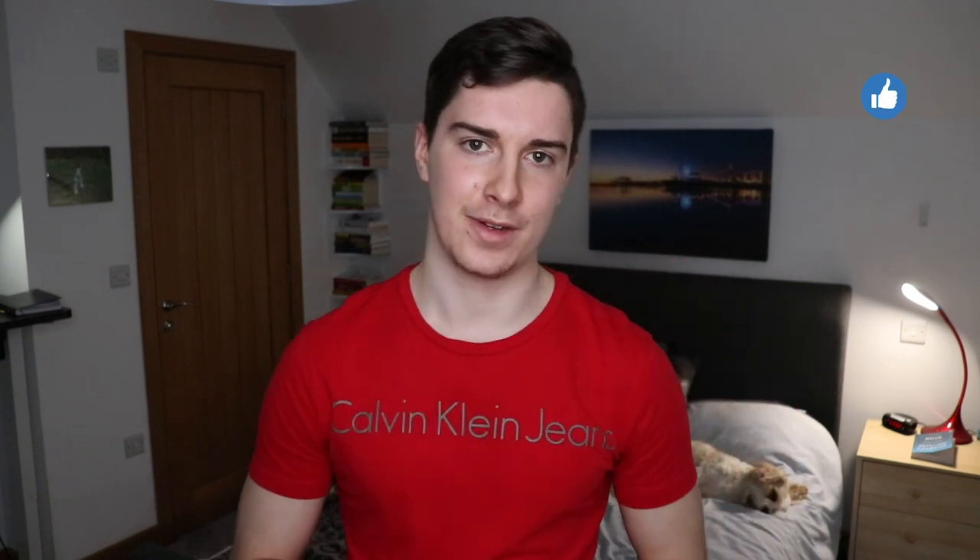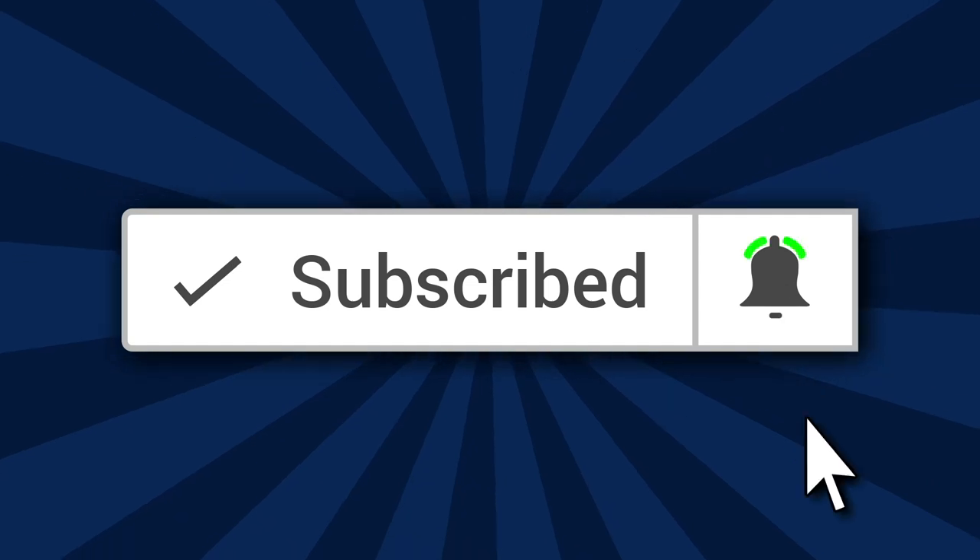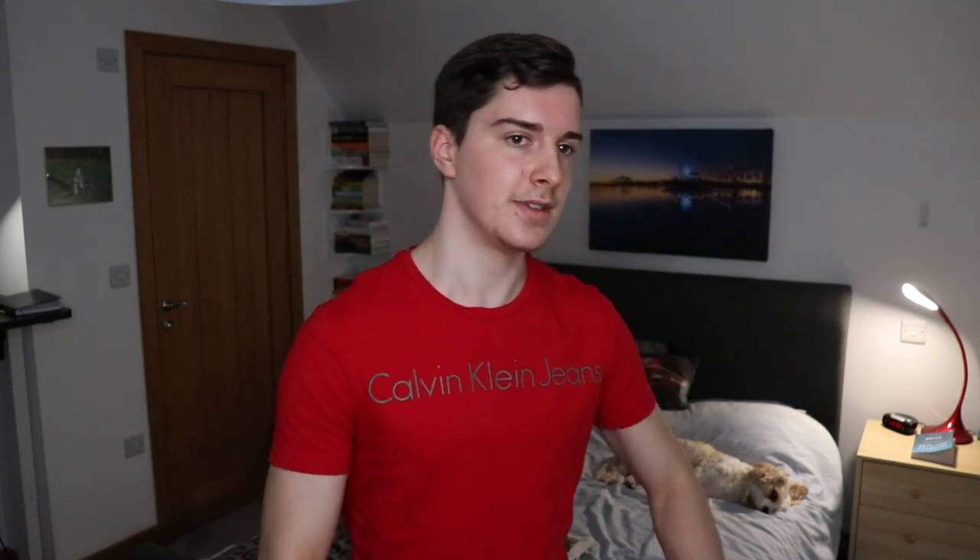If you enjoyed this video, make sure to give it a thumbs up and comment down below what your at-home workout plan is looking like — I'd be curious to know. If you haven't subscribed to the channel yet, make sure you subscribe and turn on post notifications, as I upload new videos every Monday and Thursday to help you build more muscle and lose more fat with bodyweight training at home. If you feel this video would benefit a friend, family member, or anyone else, feel free to share it with them.